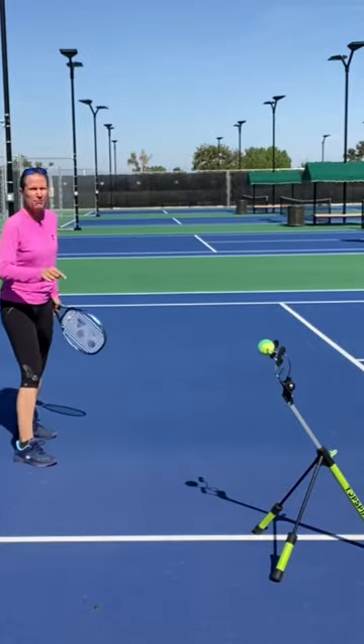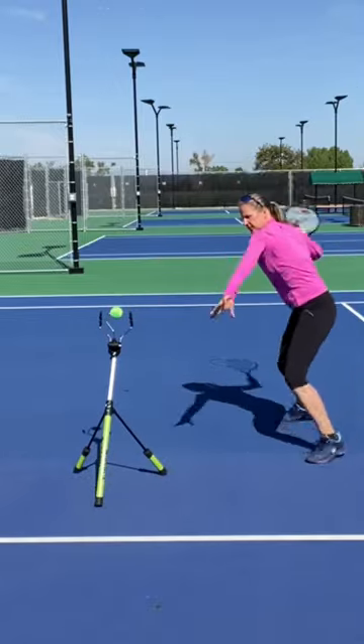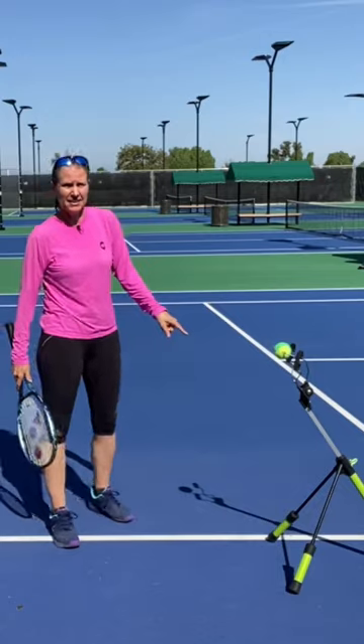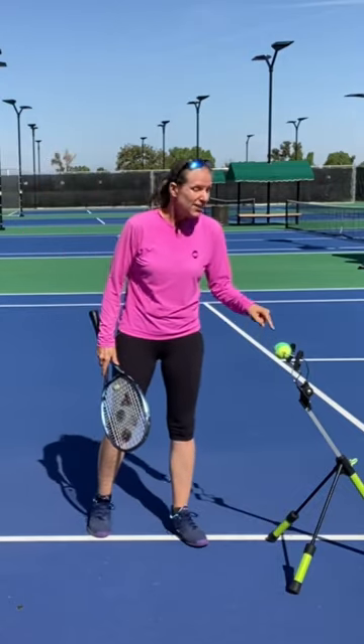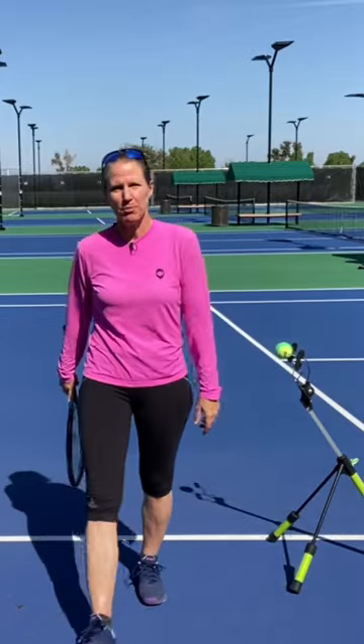So let me show you. I cannot hit harder than that, and that thing is not moving a whole lot. You have to hit the ball correctly — if you hit it anywhere off-center, you might break your racket, but that's the whole point: make clean contact.